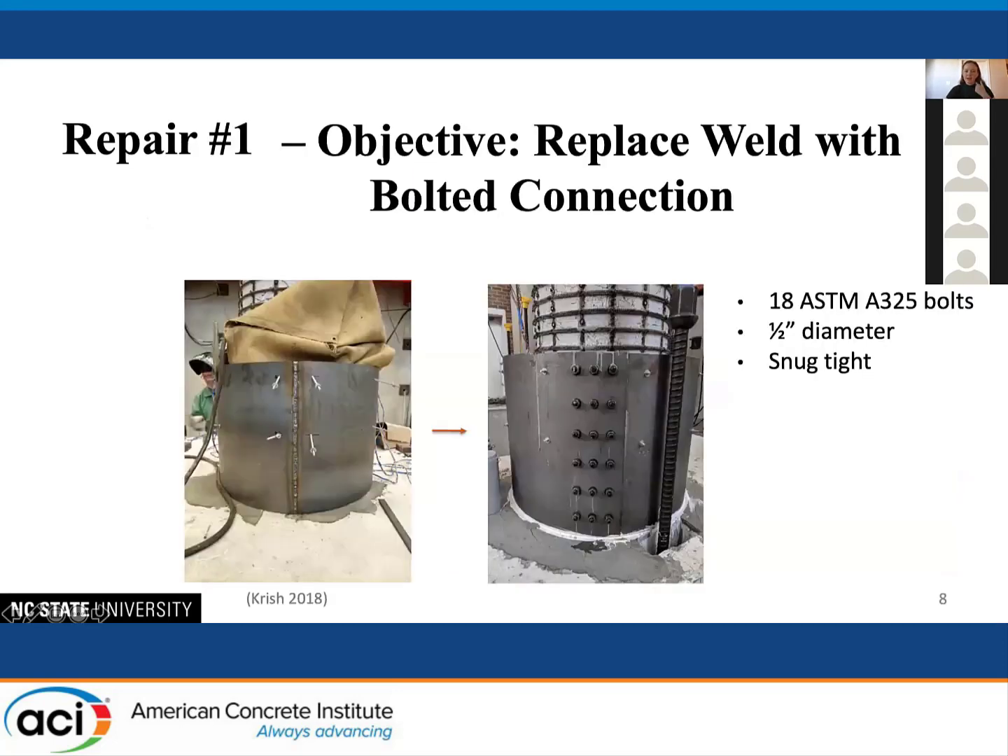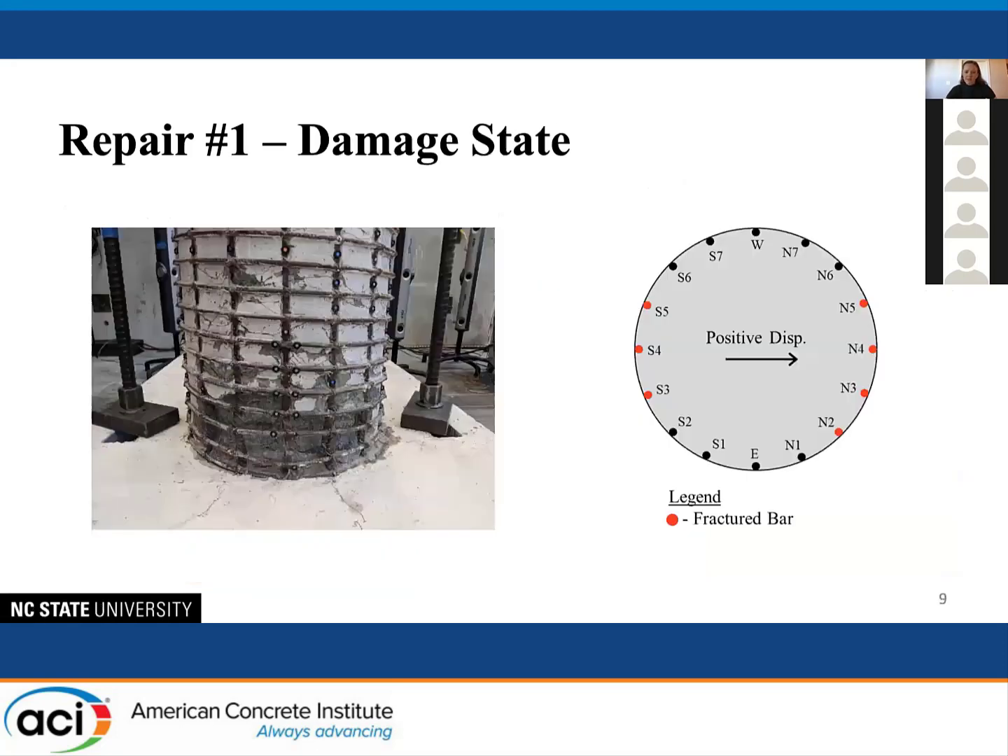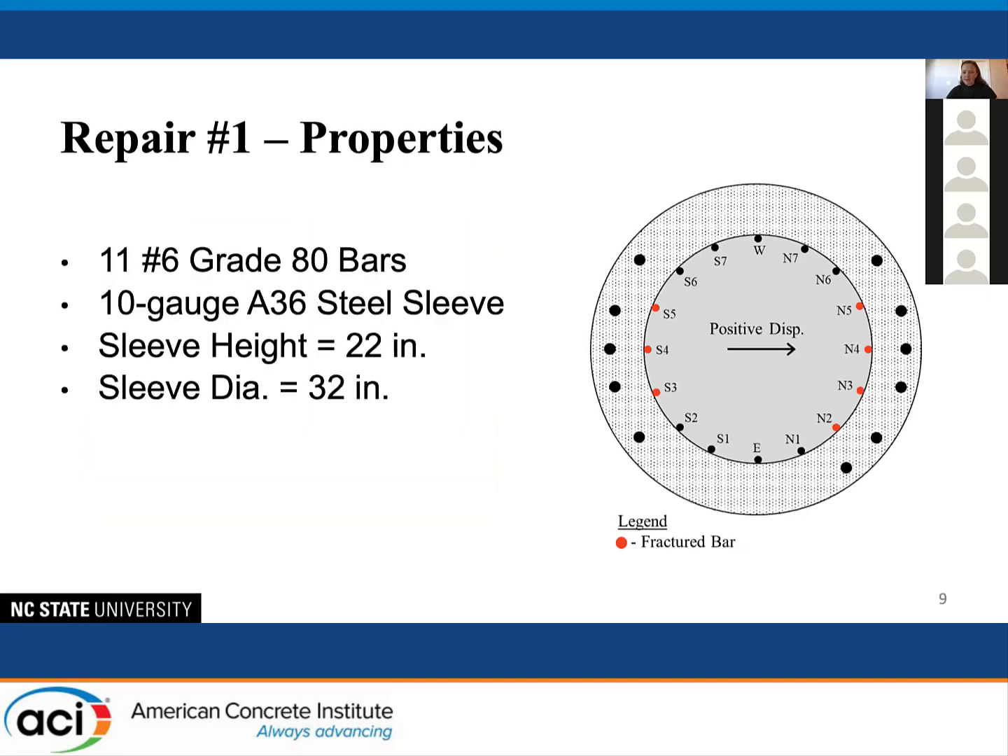For the first repair, the objective was to replace a welded connection used in previous repairs with a bolted connection to improve the ease of constructability. The column was a 24-inch diameter column reinforced with 16 No. 6 Grade 80 reinforcing steel bars. The damaged state from the initial test was 7 fractured bars. It was then repaired using additional reinforcing steel and back-filled grout, with the repair height approximately equal to the diameter of the column.